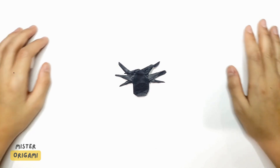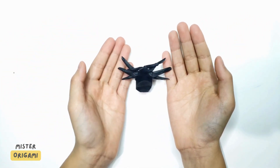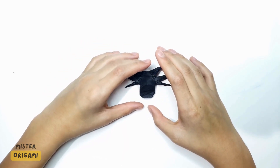Hello, I'm Mr. Origami and today we're going to be learning how to make a spider. This is a spider I designed and the base was inspired by Jeremy Shafer, so credit to him.